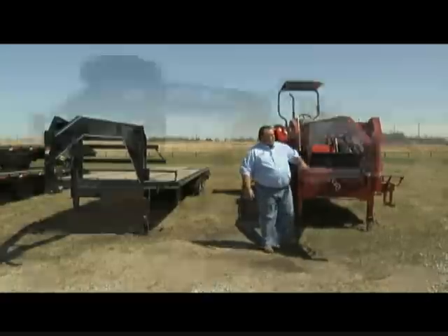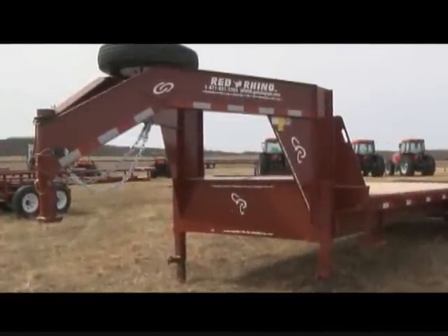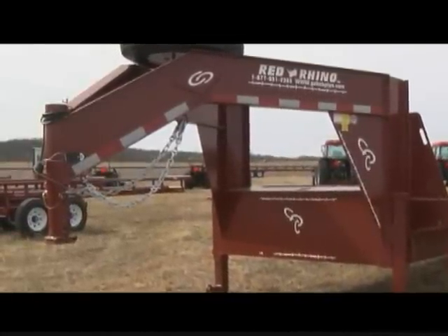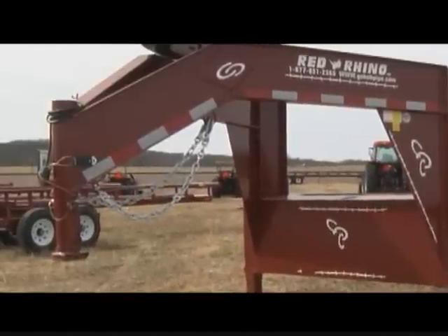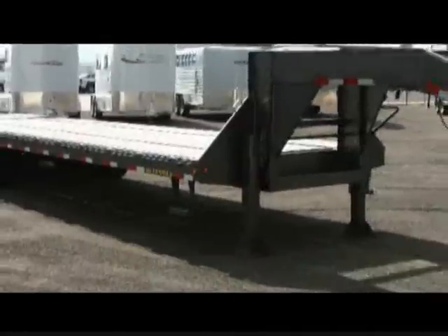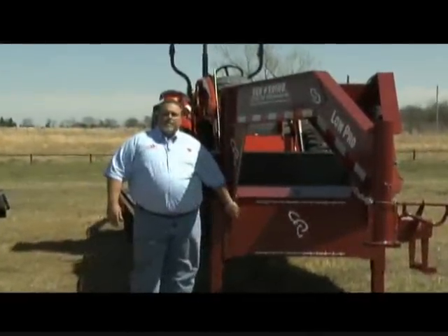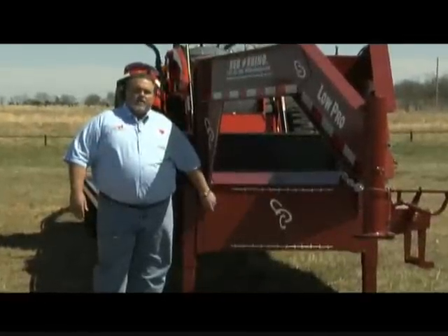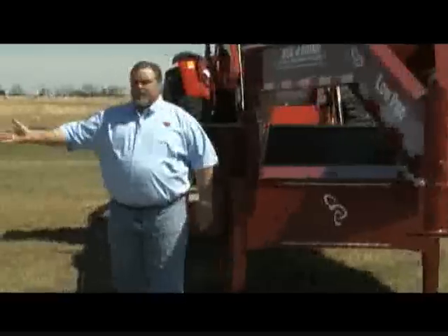You'll notice this trailer has a beam neck — a 12-inch, 19-pound beam, exactly the same as the main beams that run through the trailer. The competitor's trailer stops at the main beam and comes out with a 10-inch channel iron neck. When you're buying a trailer, check out the size of the toolbox — make sure it's going to hold all the chains, binders, straps, winches, and everything you might need. The competitor's toolbox is about half the size.